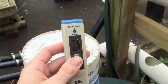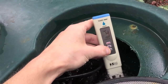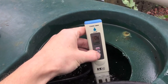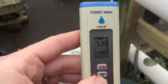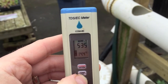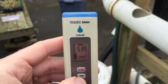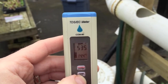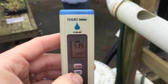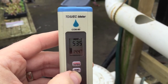We'll put the meter into one side of the reservoir and let it stabilize. We're sitting at about 535 parts per million. That's within range, but for mature growing plants we want around 700 to 800. Today we'll add a little bit more nutrients to try and bring this up to perhaps around 600 to 650, and we'll take it from there.